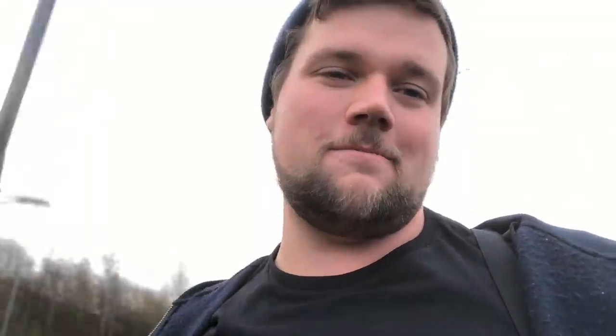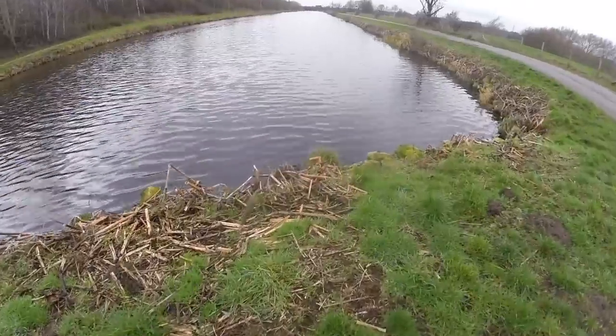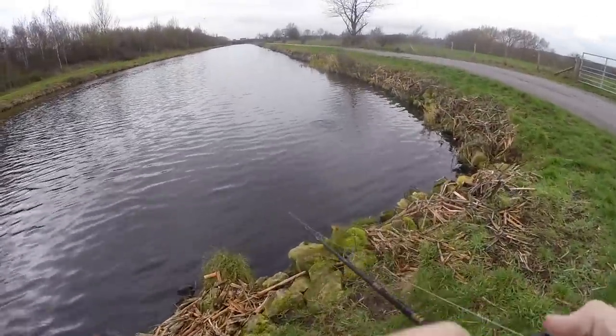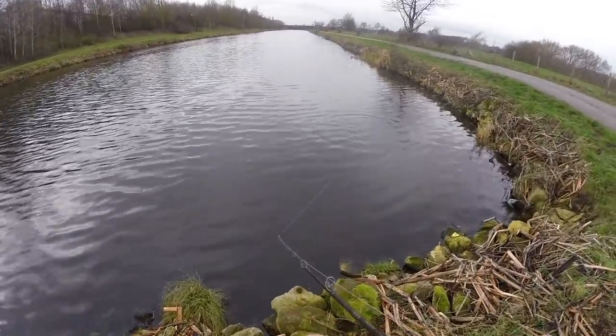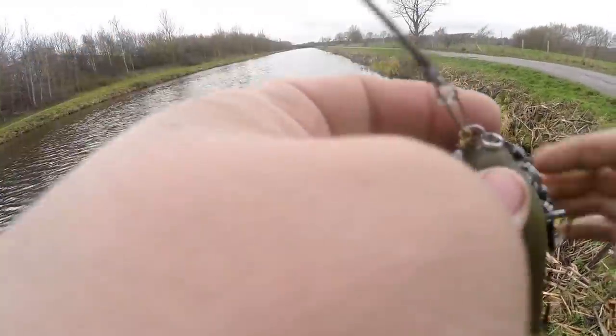Switched over to the old chest cam. See how this lure swims first and foremost, which is why I'm here. Not bad, not bad — it's a bit off-side because that weight is on its side. Let me sort this out.